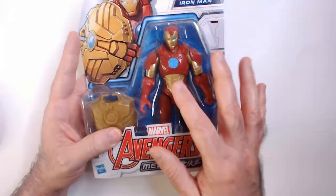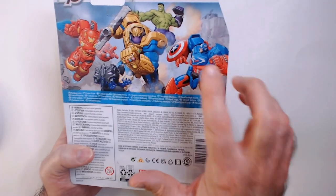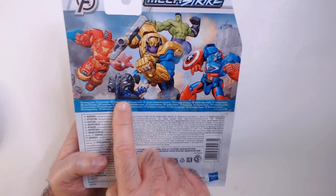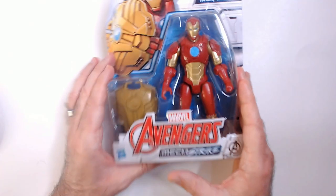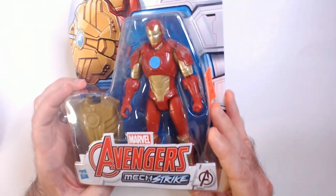There's different levels of Mechstrikes it looks like. You have like these, and you have like a bigger Mech Captain America-looking thing. So kind of all over the place. That Black Panther looks a little different than a Mechstrike one I've seen. So it looks like there's a couple different versions of Mechstrike characters. But this one looked pretty cool for an Iron Man, for $5.